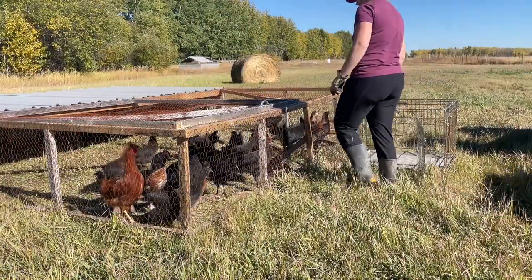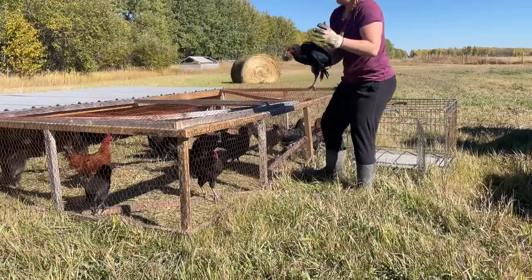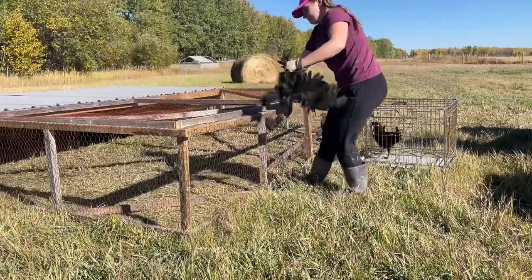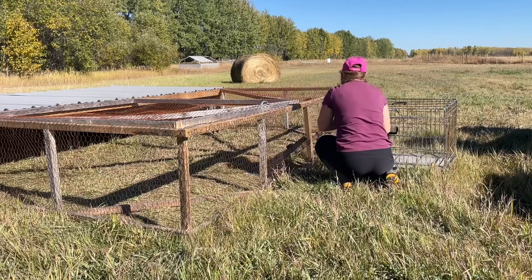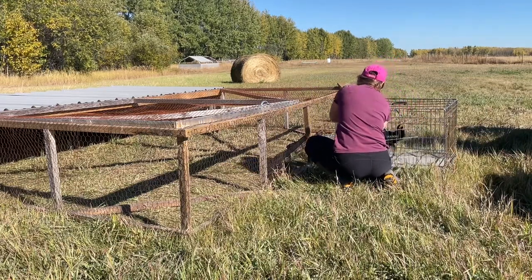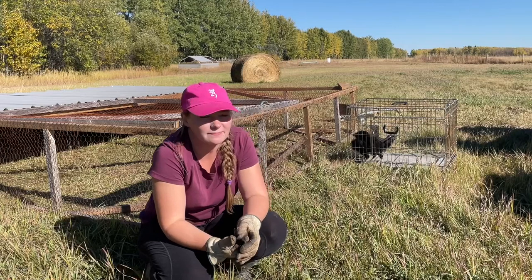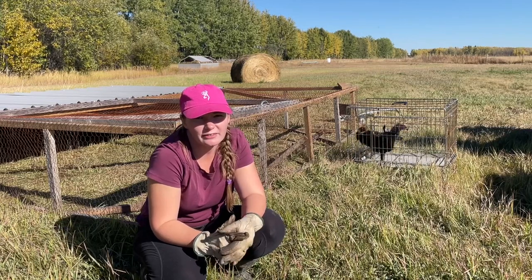I'm going to try to catch the chickens in the chicken tractor now and put them in a kennel to transport them over to the chicken coop. I've officially scared all the chickens, so I'm going to have a heck of a time catching them. We've got two out of 25. I might have to go get some food and sprinkle it on the ground in there to entice them.